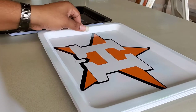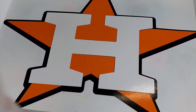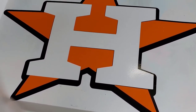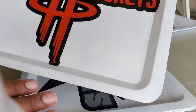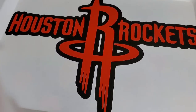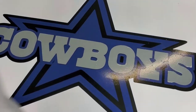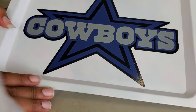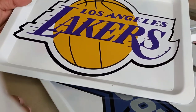Today I'm going to do an Astros tray — not really Houston's, but the Astros tray. I have the Rockets, I have the Cowboys, and I have the famous Lakers.